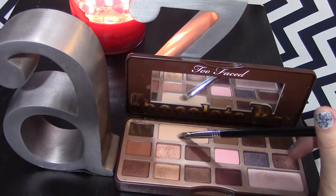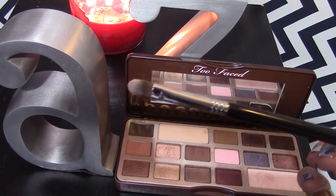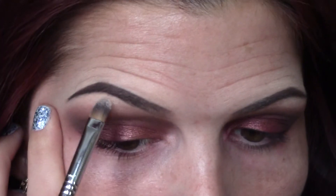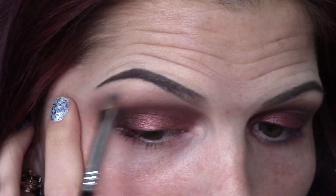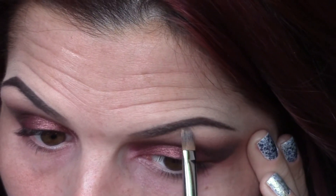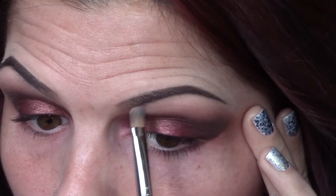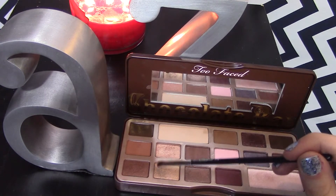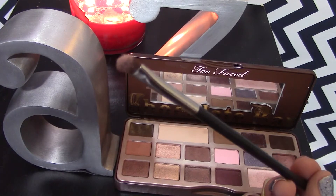Taking the color White Chocolate on a flat brush, we're just going to use this to highlight our brow bone. Then, on a little baby brush, I'm mixing the colors Marzipan and Creme Brulee and I'm just using these to highlight the inner corner of my eyes.